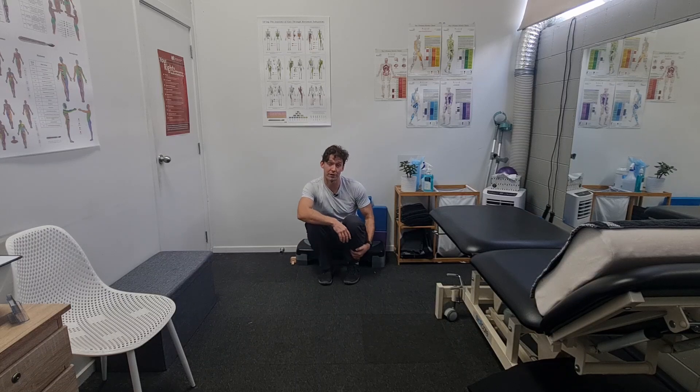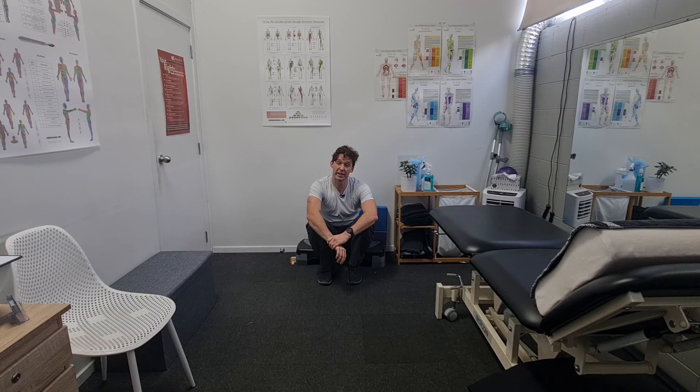It's important to do after ankle sprains, especially these lateral ankle sprains, but it's also important to do after any sort of calf injury or any lower leg injury anyway. So it's kind of a staple in most ankle rehab programs.